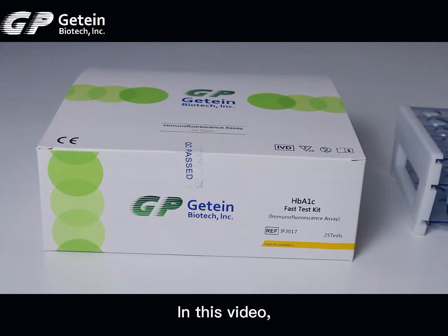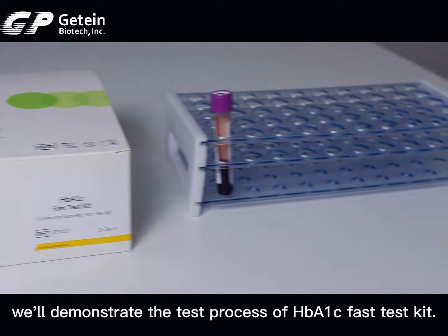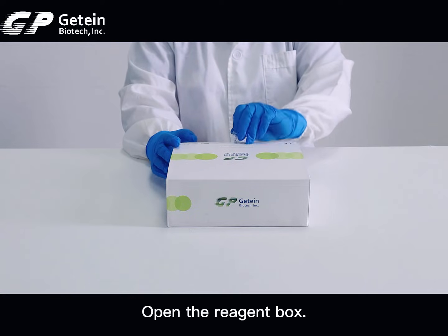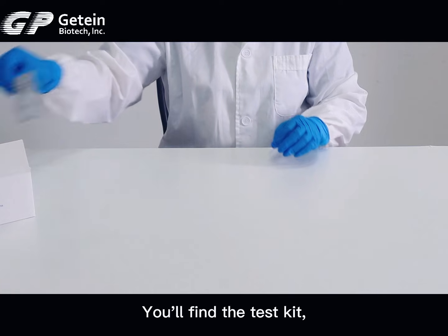In this video, we'll demonstrate the test process of the HBA1C Fast Test Kit. Test Procedure: Open the Reaction Box. You'll find the Test Kit inside.